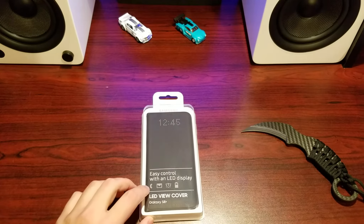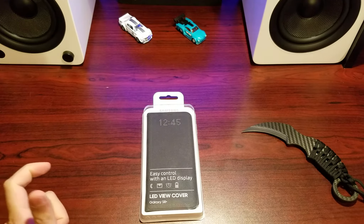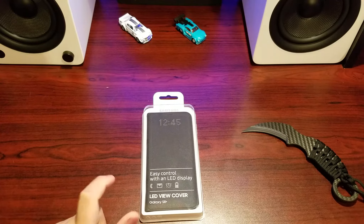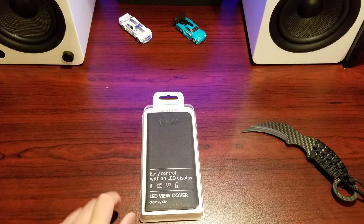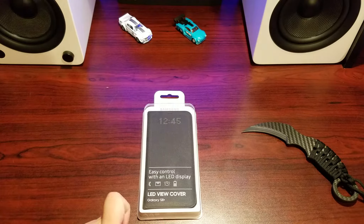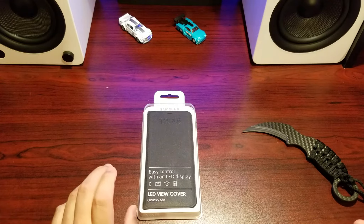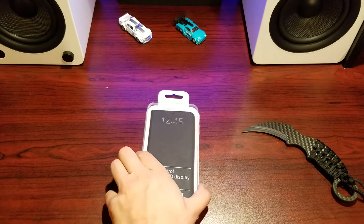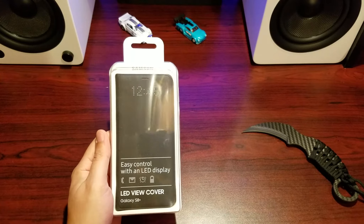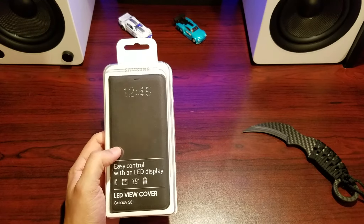Hey guys, welcome back to Qlik, this is Im, and today we're doing an unboxing and review of the Samsung Galaxy S8 Plus LED flip case for the Samsung Galaxy S8 Plus. This is a revised version of the LED flip case we did for the S7 Edge, so let's get into it and see how it looks and works.